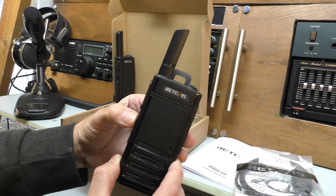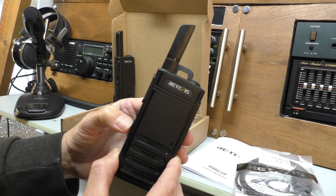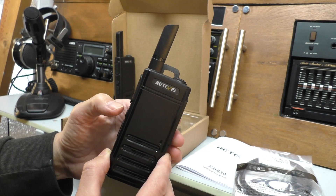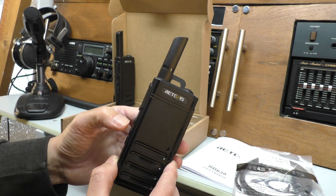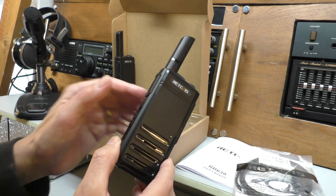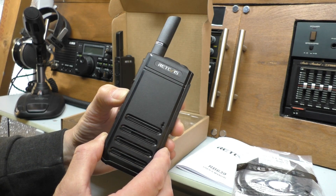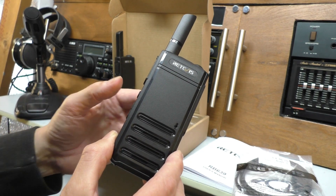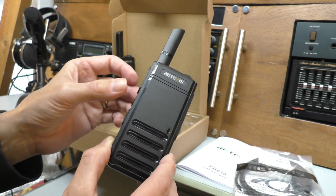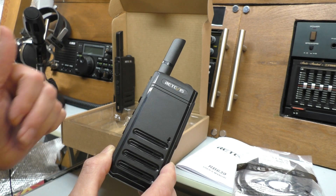Let's see what else we can do with the built-in menus. We've got Carto - I don't know what that means, no idea. Then Roger Beep - we can switch that on or off, which is quite useful. Key Beep - that's the key beep if you wanted that on or off, again quite useful. And then we're back to Vox. The menu button is also multi-function - if you hold it down, it will open the squelch and you can monitor the channel. What I like about that is you can release the button and it remains open, so if you were listening to distant signals you'd be able to leave that open. That's quite a good feature.